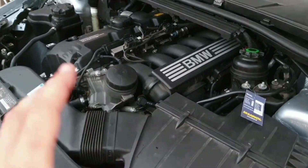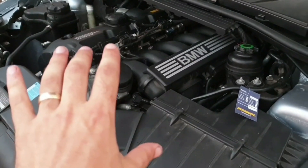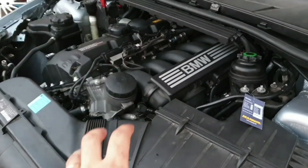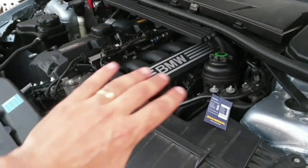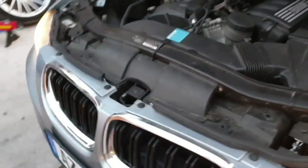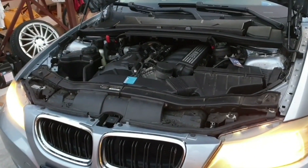I have to wait till tomorrow to see if we have any oil leak. It sounds a little funny because I just started the car and it was completely drained of oil, so it's going to take about half a minute till the oil reaches everywhere. I'll give you an update tomorrow morning to see if we have a leak or not.